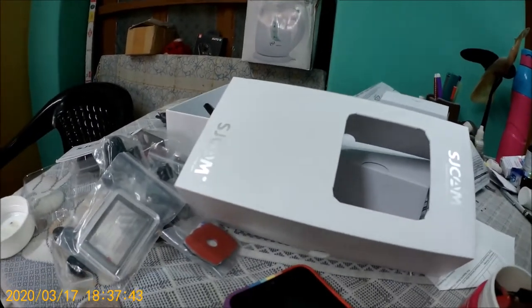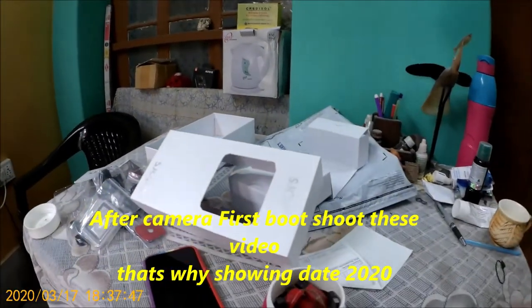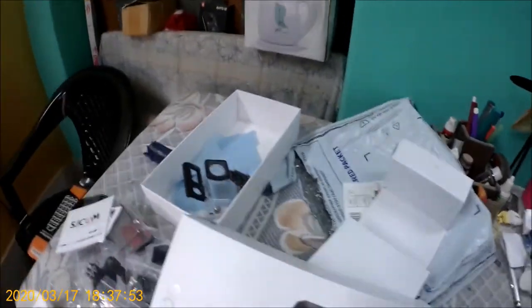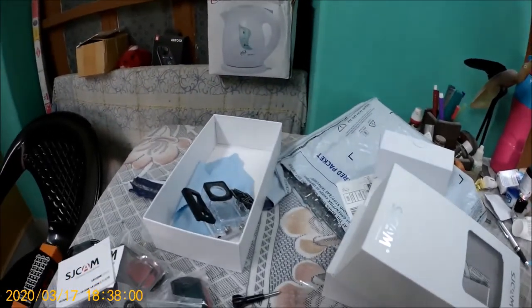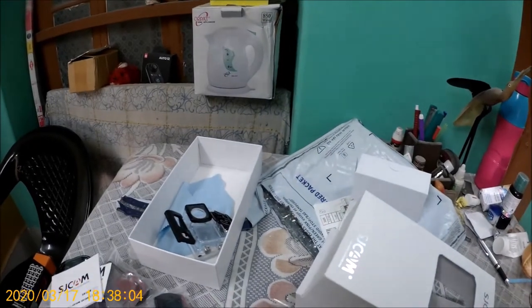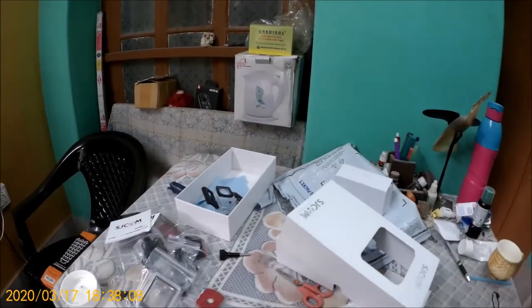Hello, so now I've inserted an SD card in my action camera and here is the footage of my HG cam Legend 6 action camera. The picture quality is pretty good I would say, and the viewing angle is okay. After this I'll put up a review video. That's it for now, thank you.